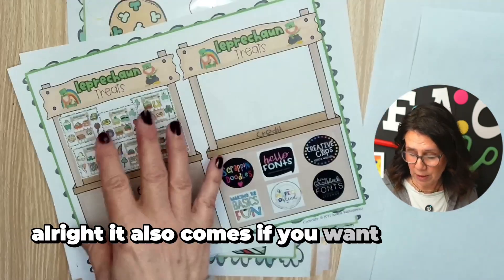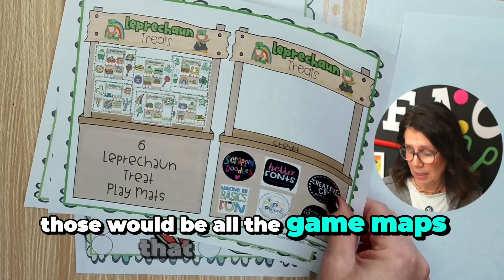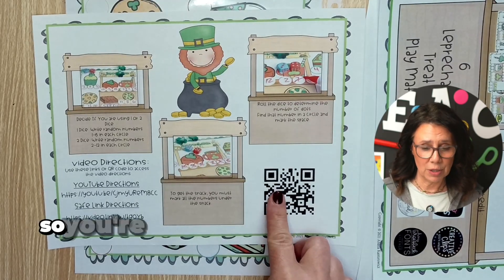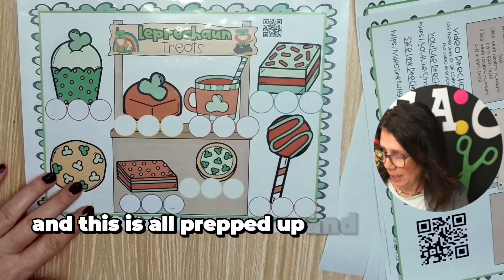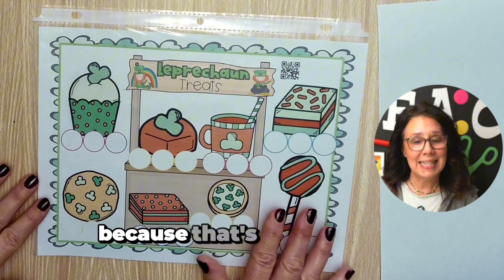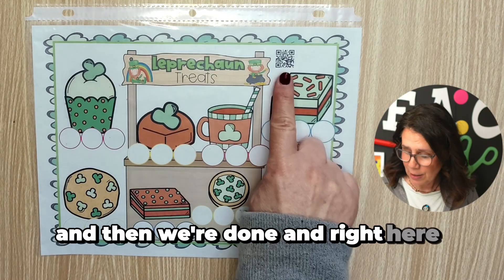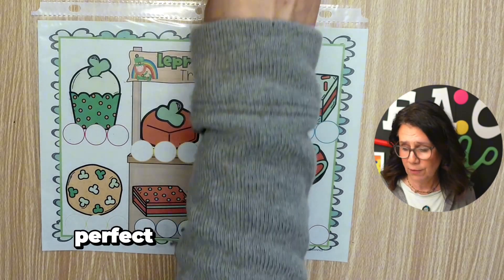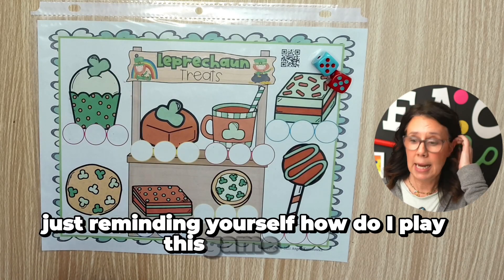It also comes as a full packet — there it is right there. Those would be all the game maps that you would get. You're also seeing this QR code right here, and this is all prepped up and ready to go. How did I prep it? I printed it. That's how I like to prep a game — print it and we're done. Right here is a QR code to scan to get the directions, perfect for homework, subs, or just reminding yourself how to play.